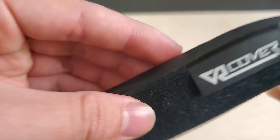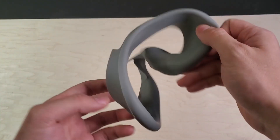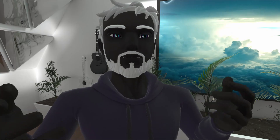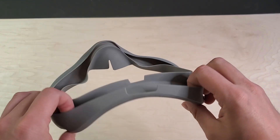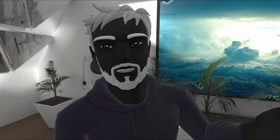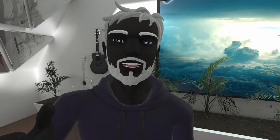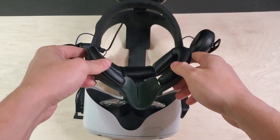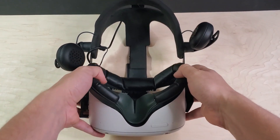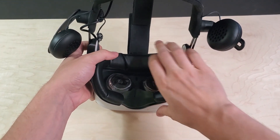If you don't want to get the VR Cover interface, there are cheaper alternatives like a silicone cover or a cotton cover. I think VR Cover is the best overall option, but if you want to get a silicone cover because it's a lot cheaper, I'll link to one below that I've used before and really like. I've made a video comparing all of the choices for facial interface options, so definitely check that out. Whatever you do, definitely get something — the facial interface is what connects the headset to your face, and it is one of the most important accessories when it comes to comfort.